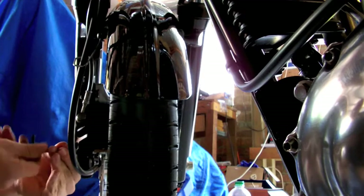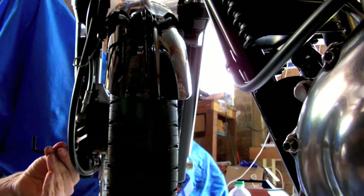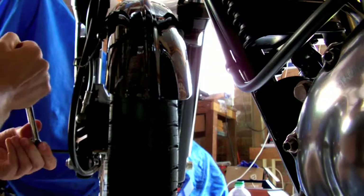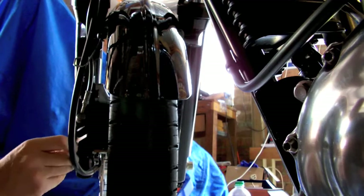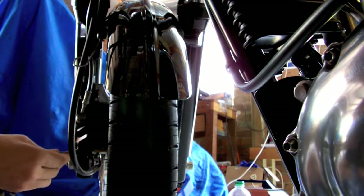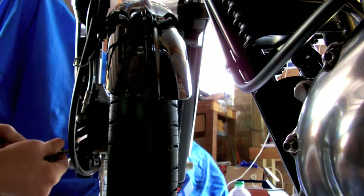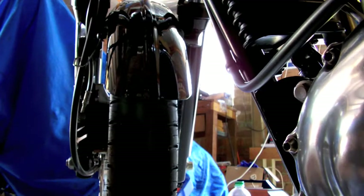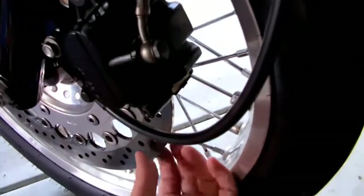And yeah it is a quick job. Some people put grease or whatever, but I just use brake cleaner to clean the pins up with. You also clean up the pistons with brake cleaner as best you can. It can be hard to get the rag in there once the caliper is on the bike, but you can still get rid of a fair bit of it with the brake cleaner.